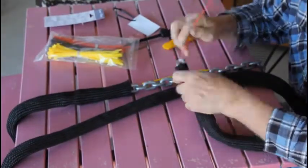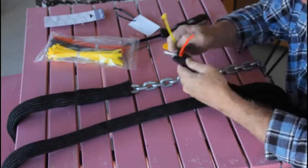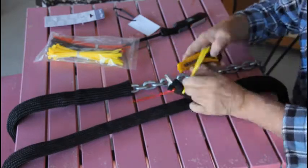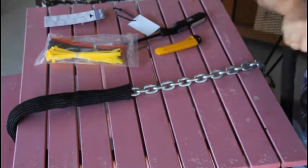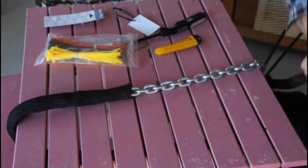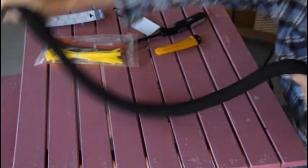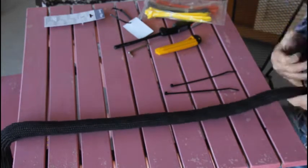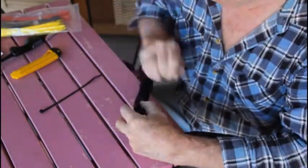Once you've got it on the chain, I zip tied the end nearest the rope — at the end of the chain nearest the rope — so that it wouldn't move, and then I stretched the chain guard out along the chain to reduce its diameter and increase its length. Then I finished it off by zip tying the chain guard to the chain at intervals of about half a metre. And it's not shown in the video but don't forget to trim the tag ends of the zip ties.